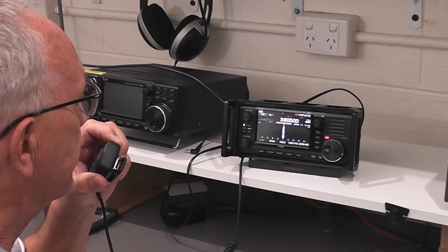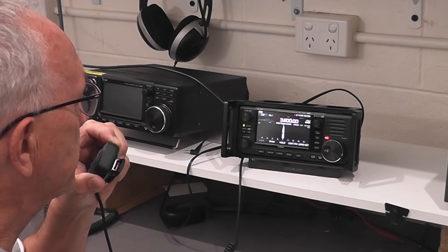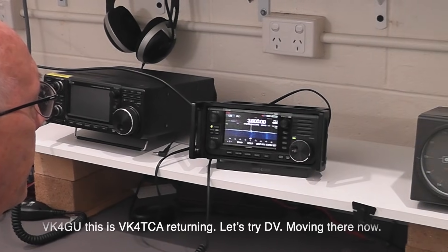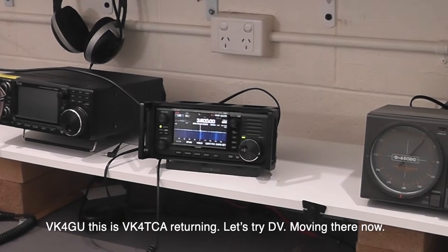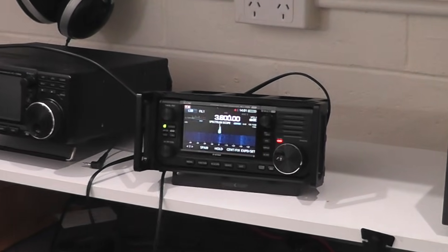How about we try DV and see if that's any better. VK4TCA, VK4GU. VK4GU, VK4TCA returning. Let's find DV — we're moving there now. Okay, QSY to DV.